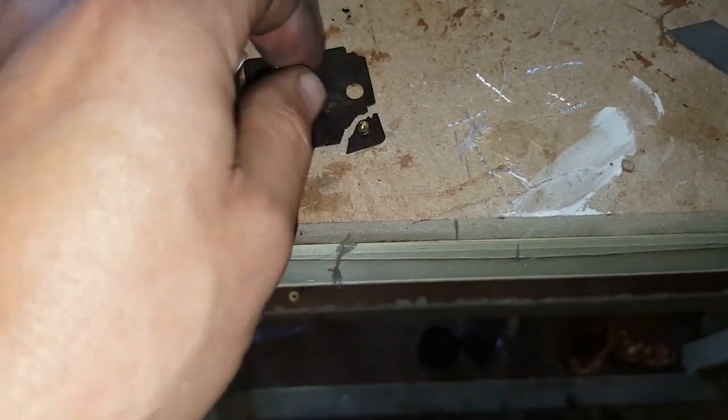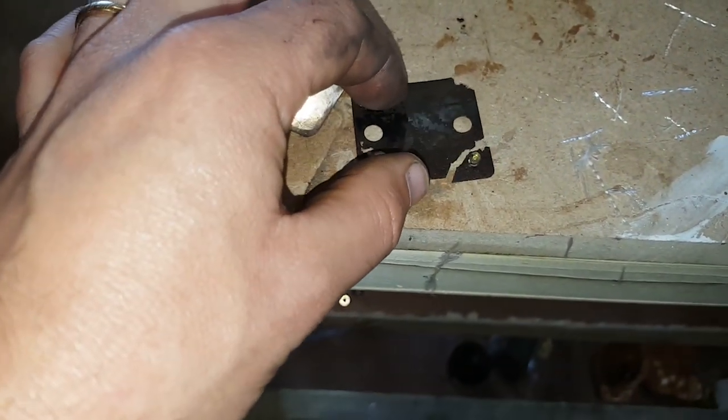I need to get some rivets as well. So this is the piece here that actually broke — it disintegrated as soon as I took it out.